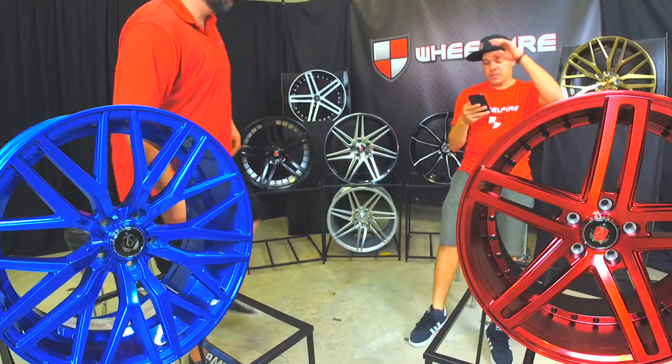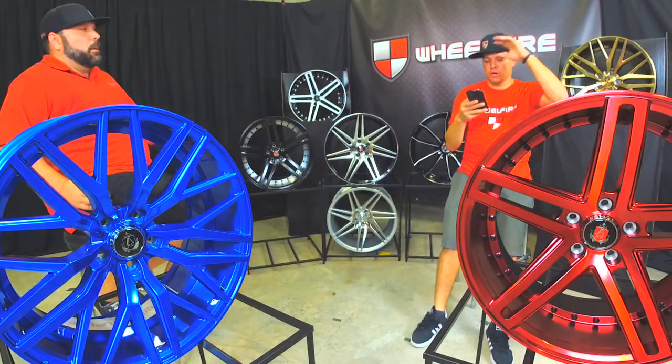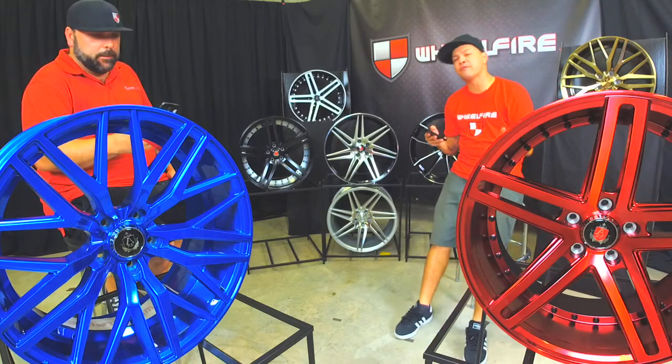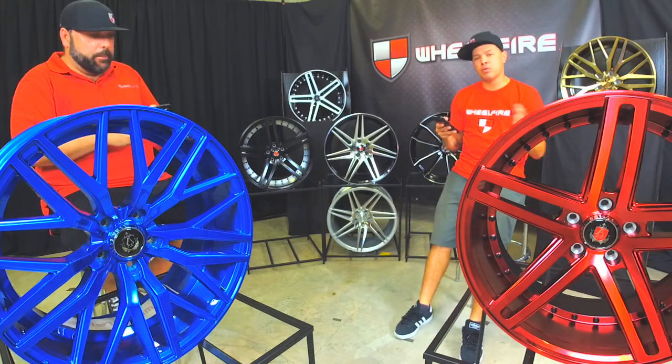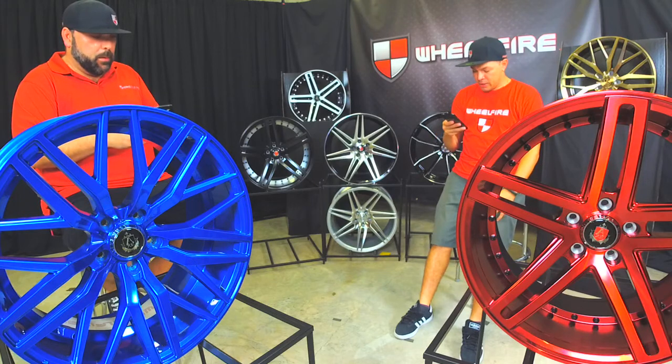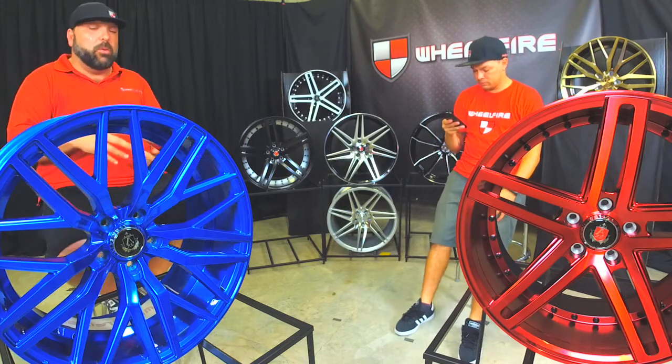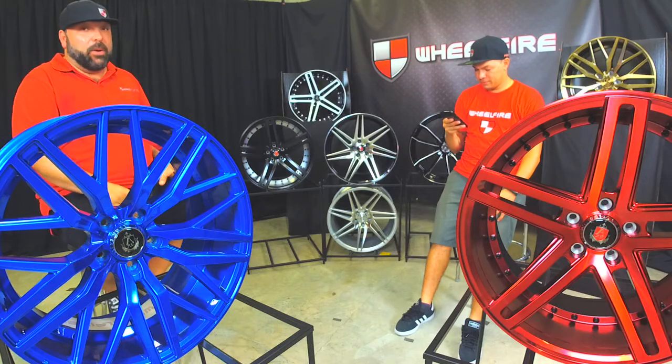We got some questions about where we're located. Magoo, Sergio — we're located in Pompano Beach, Florida. But you guys can order online at wheelfire.com and we'll ship anywhere in the United States. We ship to the lower 48 states, so sorry guys in Hawaii and stuff like that — but if you guys want to pay the freight, you got it.